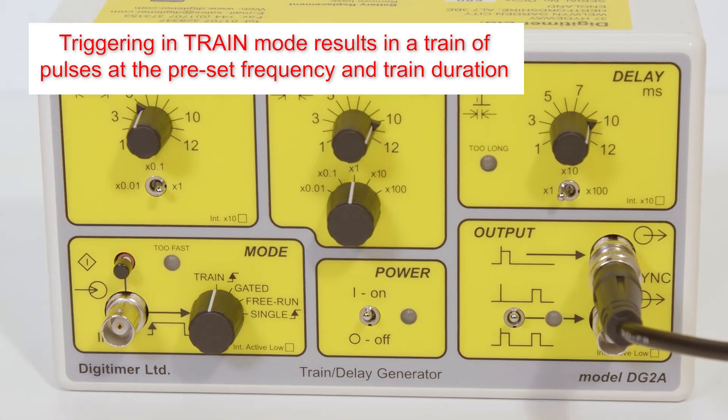Here, a five-second long train at 10Hz is delivered, indicated by the flashes of the amber output LED.